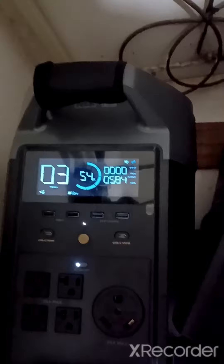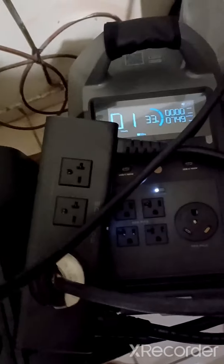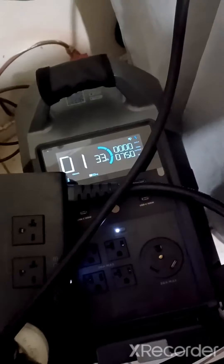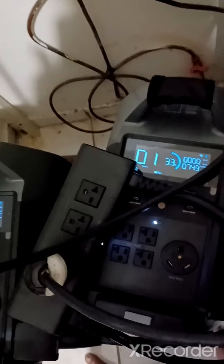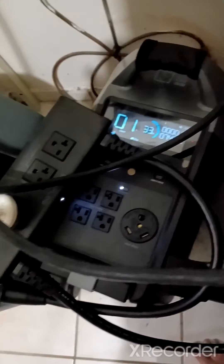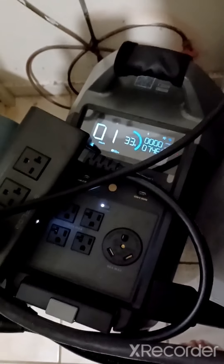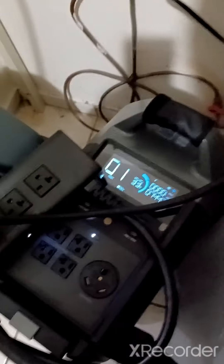I wonder if this is going to feed the other side and still run off at 240. My last test it just shut off — whole house went dark. It looks like I have one hour left. It's a little after 10 o'clock at night — I turned it on at 7, so it's already been running three hours. I'm going to wait till 11 and see what happens.